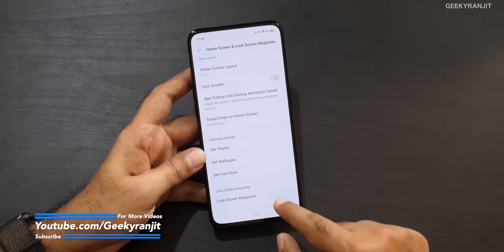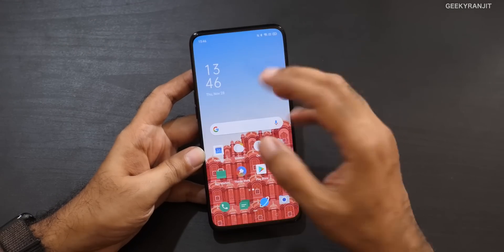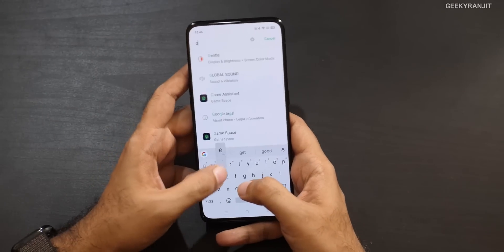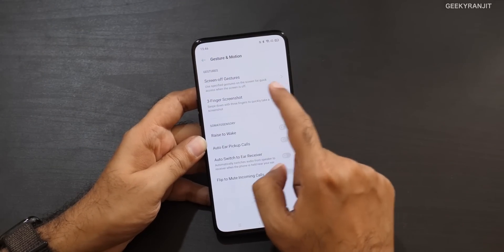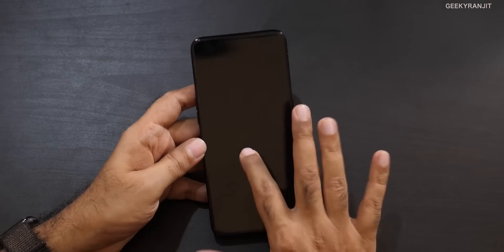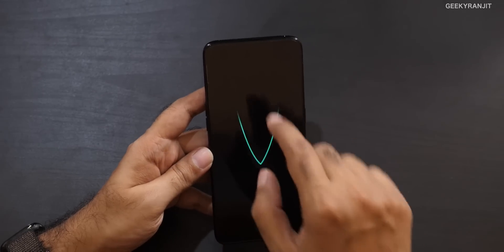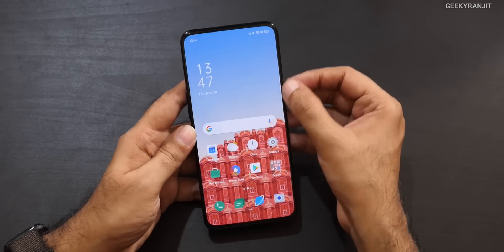They've also added screen gestures. Go to Settings and type 'gestures' — it's in the Gestures and Motions screen. By default this is switched off, but with it enabled, if the screen is off you can double-tap to wake it up. You can also draw a 'V' to turn on the flashlight. Small but handy features like this have been added.